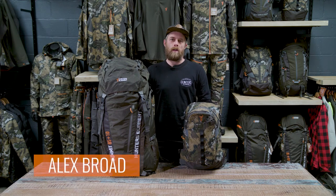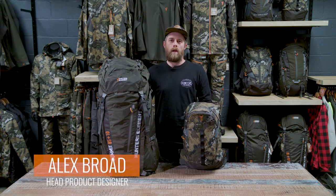We all carry a bunch of different stuff when we're out hunting, so let's figure out the right pack for each type of hunt.